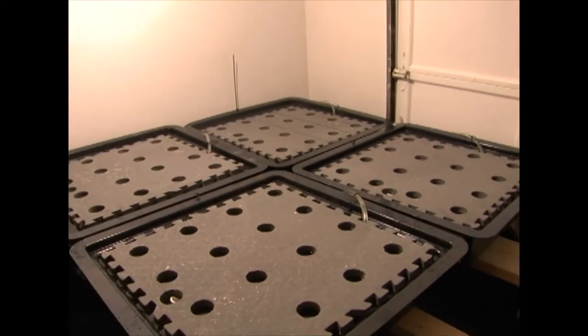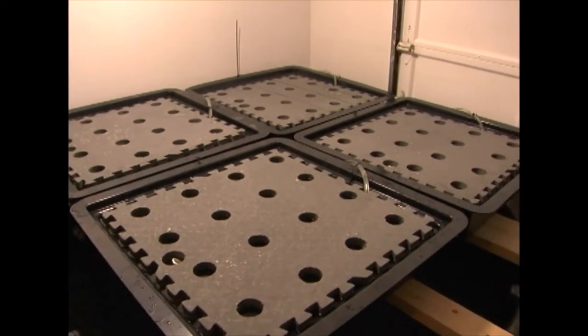I guess that's it for now — we'll have more videos once we start growing stuff. We're having good luck with the flood and drain so I'm sure this is going to do really well. We have proof of concept because the NFT system works and this is essentially the same, just a slower flow than NFT. Bye Jacob, bye everybody, see you next week.